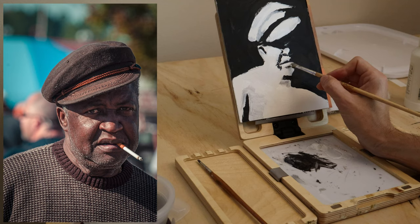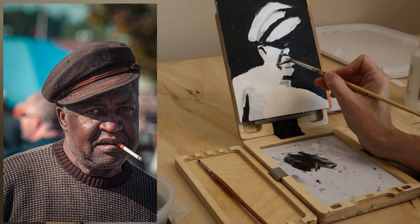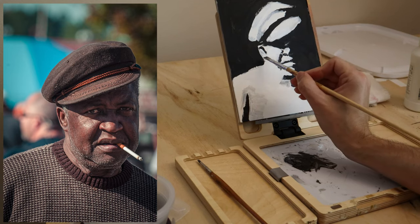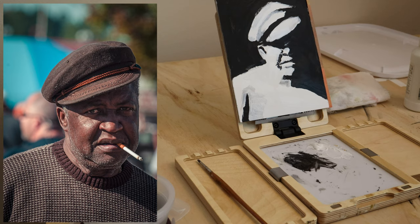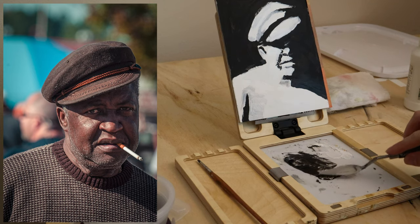If the shape is a little off, that's okay — I'd rather the shape be a little off but you made a strong statement about it. You're saying this is where the shadow is, this is what I think the shape is. Go through your painting just saying this is what I think and this is what I see. That's a fun mentality to get into.